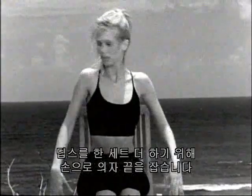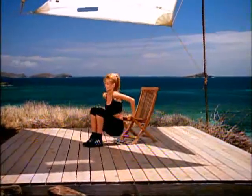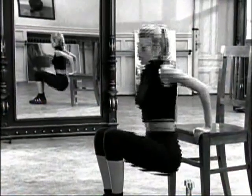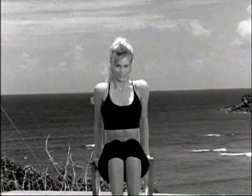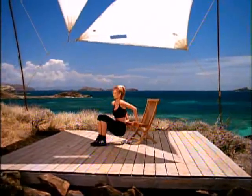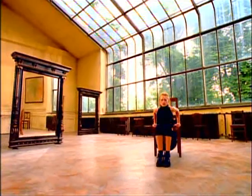Bring your hands to the edge of your chair for another set of dips. Working the tricep muscles. One, up two, three, four, five, six, seven, eight, nine, ten. Five more — one, two, three, four, and five.